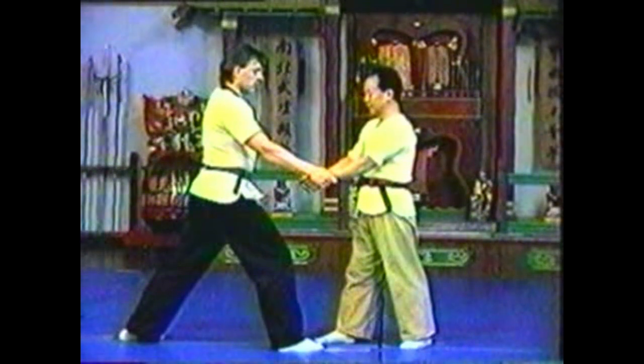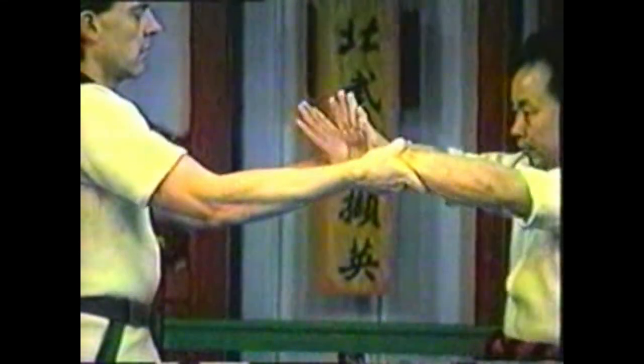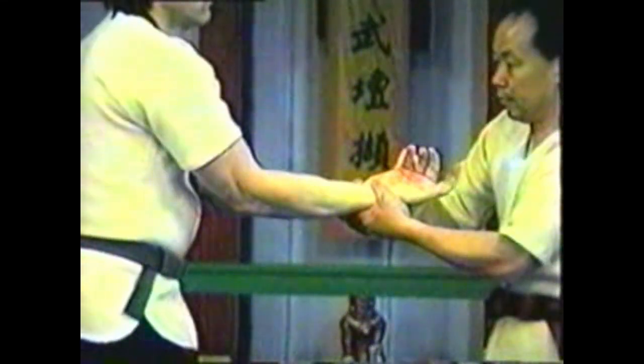To counter your opponent grabbing both of your wrists, raise your wrists to extend your opponent's fingers. Grab his wrists and twist his palms up so that his thumbs face away from his body. Raise his hands, locking his arms.